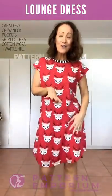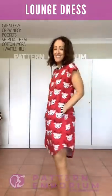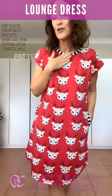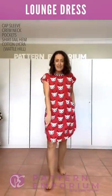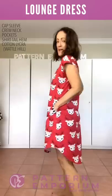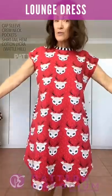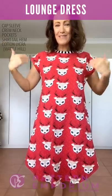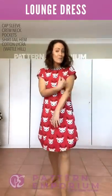Let's talk Christmas and sleepwear — isn't this fabulous? Little reindeers! This is a cotton lycra from Wattle Hill Design and it is so adorable. We have the crew neck, cap sleeve, and shirt tail hemline. You can see it sits just above my knee at the front and just below at the back. Super super cute, and you can see in cotton lycra how the A-line shape and especially the cap sleeve really give that shape and raise your waistline.